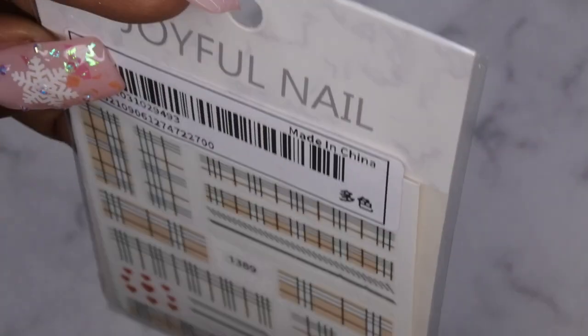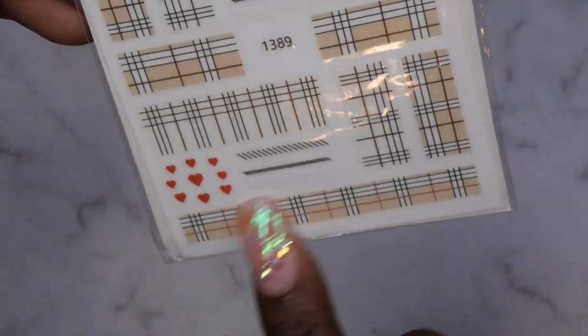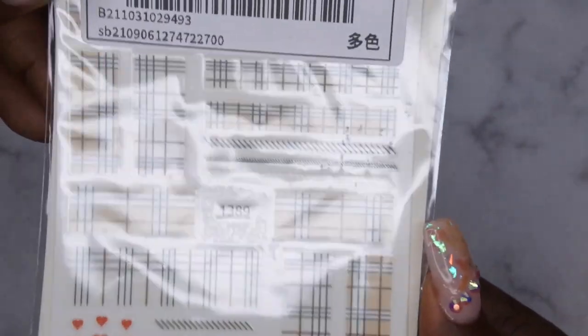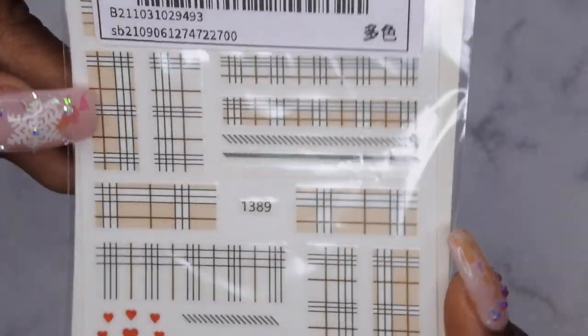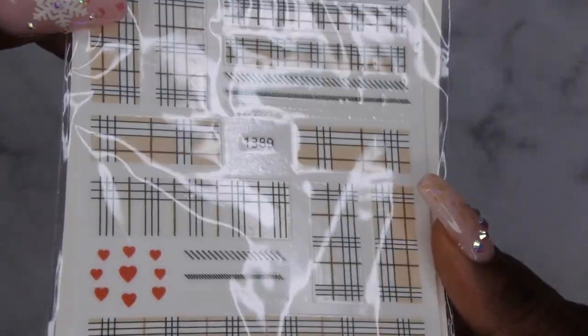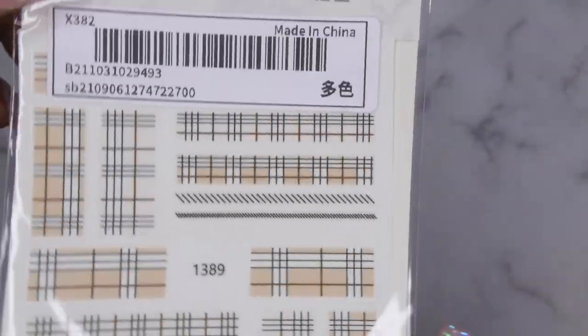The next thing I got is a plaid design, and it even has some plaid with little hearts on it. I got this with the intention of maybe trying to do some plaid nails. This just makes life easier without me having to use nail art brushes and things like that. I got this and I'm super excited to give it a try.